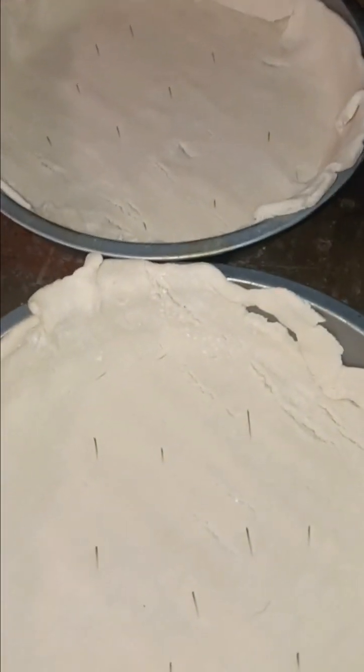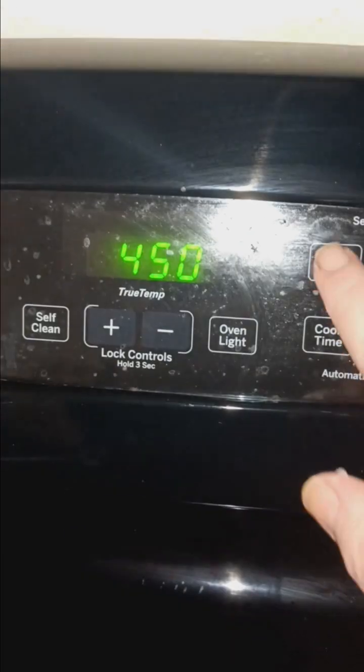I did grease them and I poked holes in them. Now we're going to put them in the oven on 450 for five minutes. Don't forget to set your timer.